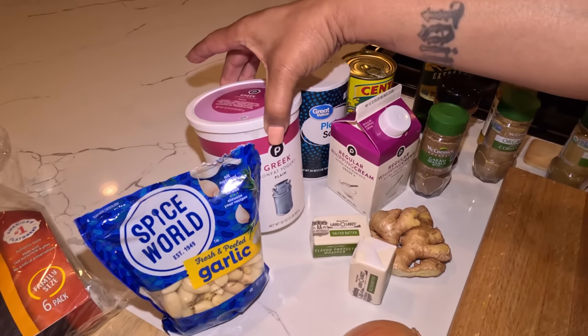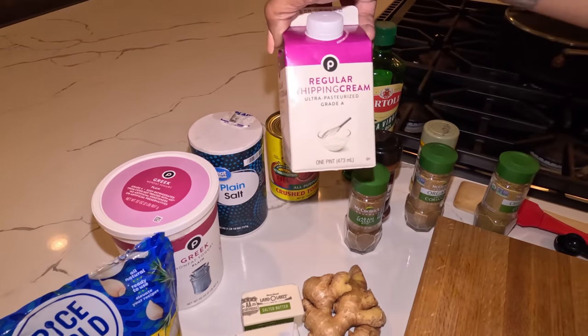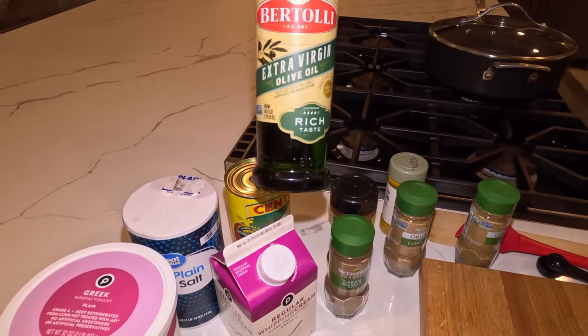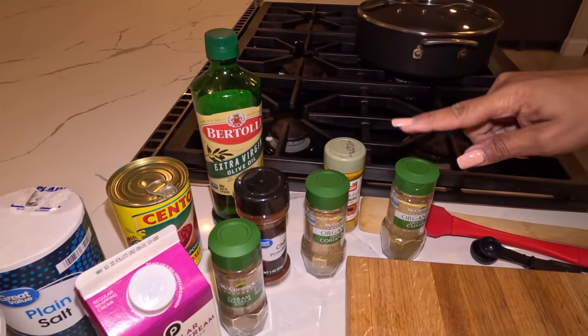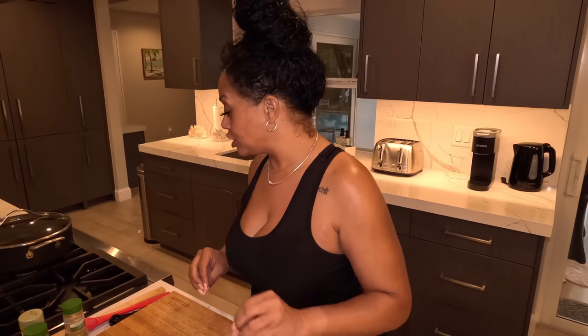You're also going to need some garlic, non-fat plain Greek yogurt, butter of course, an onion, white salt, heavy whipping cream, crushed tomatoes or fresh tomatoes, extra virgin olive oil, garam masala, chili powder, coriander, turmeric, and cumin. I also have some fresh ginger to grate in. We are pairing this butter chicken with some naan — you can buy this pre-made from Publix, it's just as good.